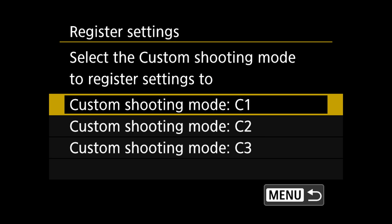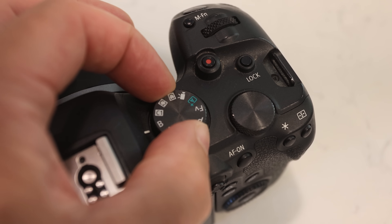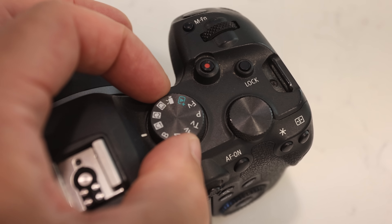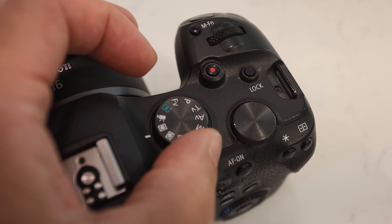Do you always seem to end up in a situation where you have the settings for fast action on your camera, but the action is static? Or the settings for static targets and the fast action happens? Simple. Use the custom settings on your camera if it has them. Set up C1 for static targets, C2 for fast action, and C3 for when you're on a tripod. When the scenario changes, just go to a different custom setting.